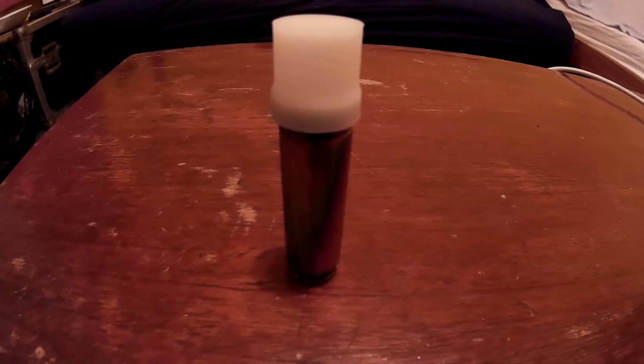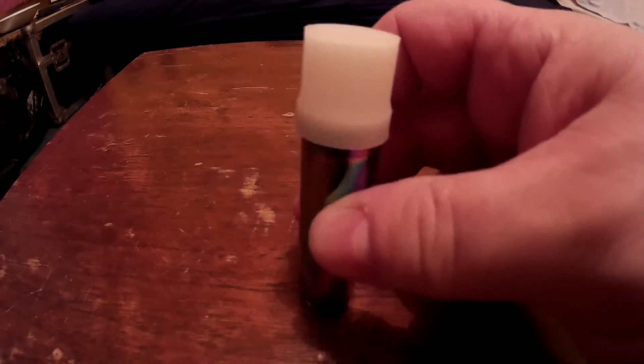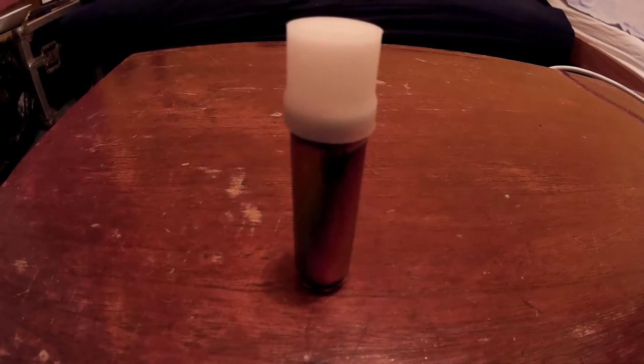This is the flashlight with the candle top — a light diffuser — on it. In a second I'll turn the light off and show you what it looks like in the dark as it lights a room. So that's the lowest setting. Cycling through: that's the low, that's the medium, and that's the high.